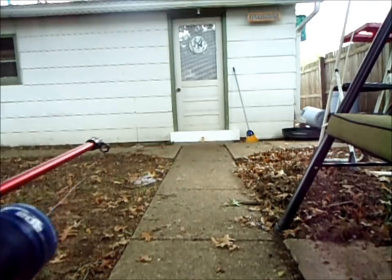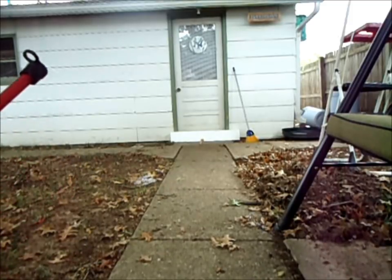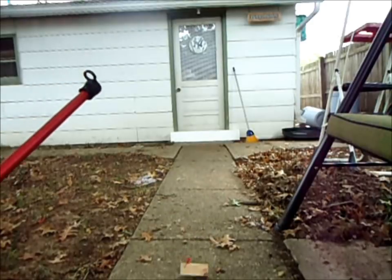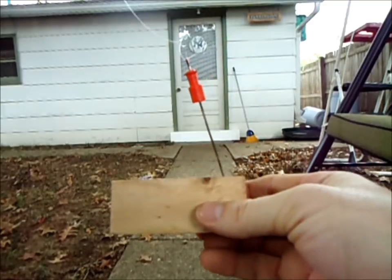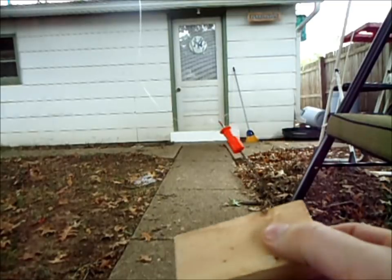Boom. We got her — because I'm deadly. And I'm reeling my prey in, which is this deadly block of wood. As you can see, it's pretty frickin' accurate.